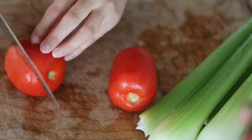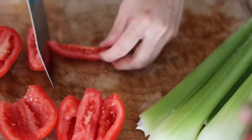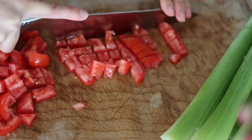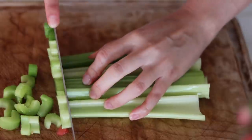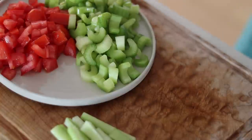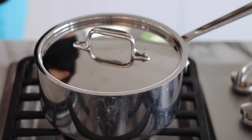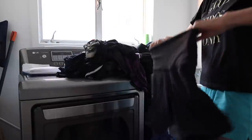Next is a recipe I saw Megan Battoon make — she is a YouTuber and a dancer, and after seeing her video I thought I need to try to make it. So you need to chop up some tomatoes; I'm using Roma tomatoes. Then I'm going to chop up some celery — look at me using the knife skills I've learned. I definitely need a lot more practice. Next, we need to boil a pot of water for the pasta. So while I wait for the water to boil, I like to multitask — I am doing my laundry real quick.